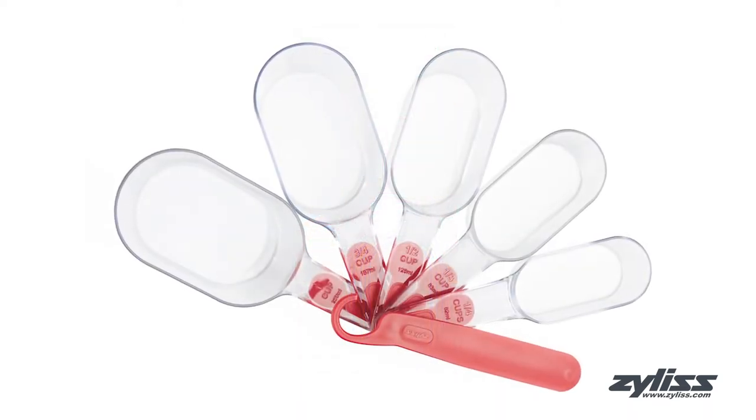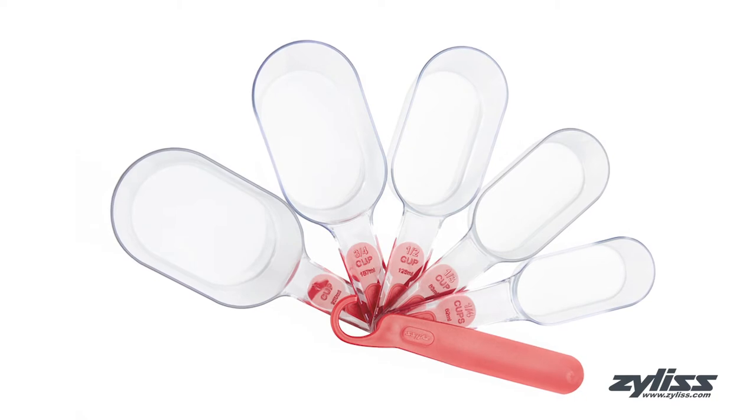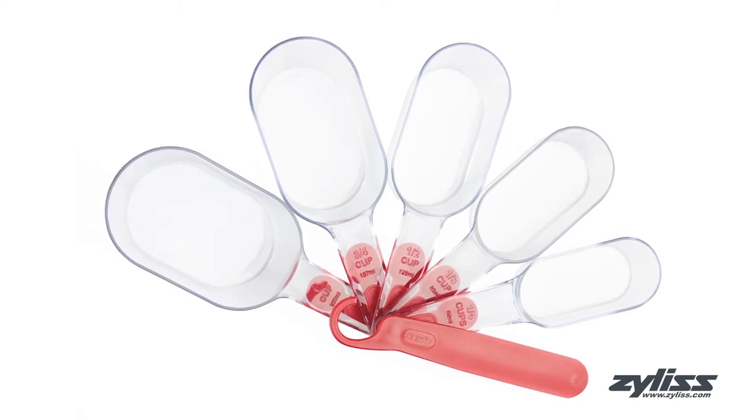This set of cups comes with one cup, three-fourths cup, half cup, one-third cup, and one-fourth cup sizes.